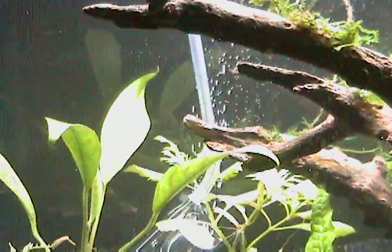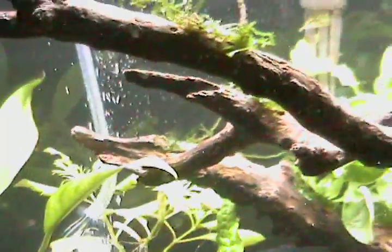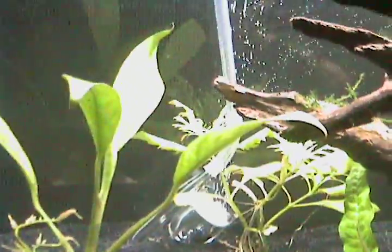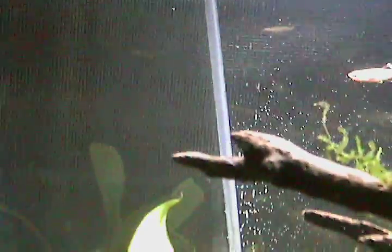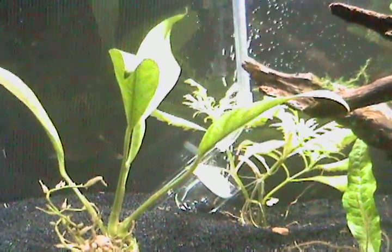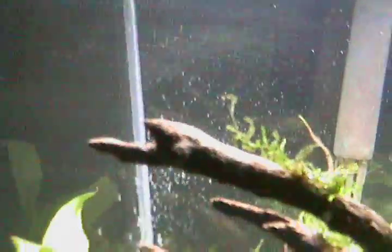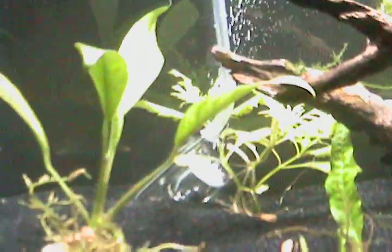I never did that before, and now I notice the bubbling action is a lot more fierce — it's almost like pressurized CO2. I'm getting a lot of micro bubbles out of here.